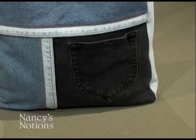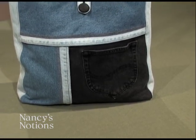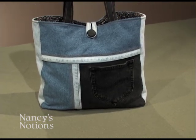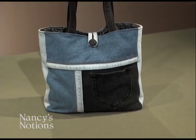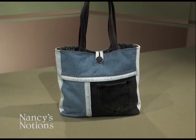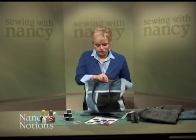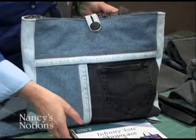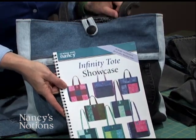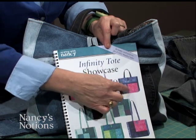Can't quite give up that comfy pair? Old jeans can savor the memories by turning them into a handy tote bag. The interesting jean details you've loved all these years also make interesting points on a tote. I'd like to show you how to creatively cut, design, and stitch with recycled jean fabric. The tote you've just admired is from the book, which has eight different options — the Infinity Tote. We're showcasing the upper bright corner tote, an asymmetrical design.